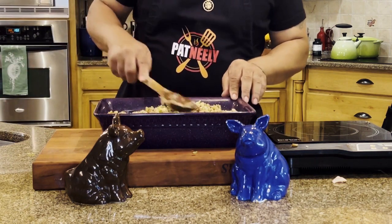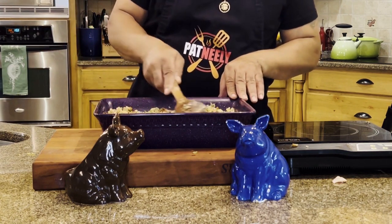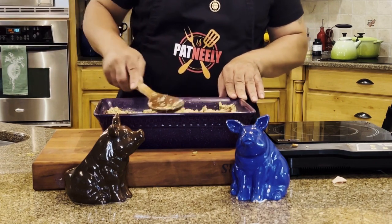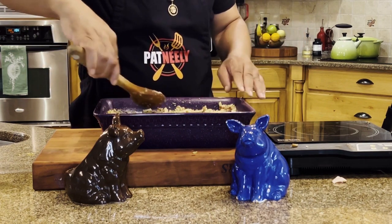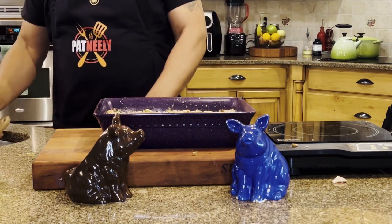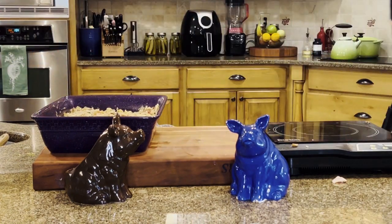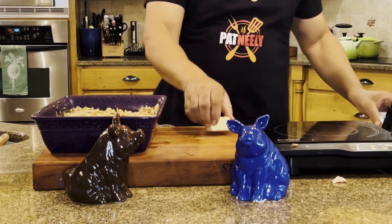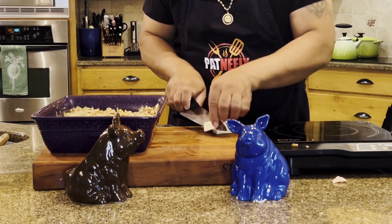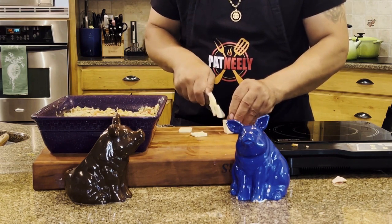I'm going to smooth it out. I had some butter out to show the ingredients and I stuck it back in the refrigerator — I'm going to show you why. We just smooth that out like that, then I'm going to grab my butter out of the refrigerator. I wanted it to be a little hard, that's why I put it back in there. I'm just going to cut some slices and lay them on top — about a half a stick of butter.